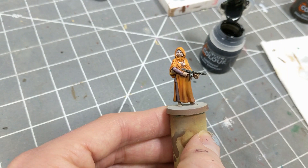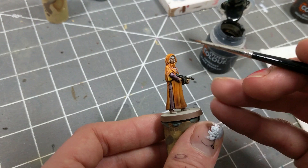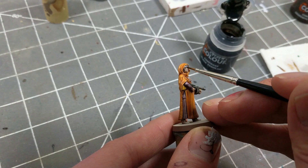I'm using a fine detail brush to paint the mask and hair of the Disciples. This may not seem like the kind of thing you're meant to use contrast paint for, but even on a detail this small, there is variation created by the pooling effect, so I don't need to go back and highlight the mask.